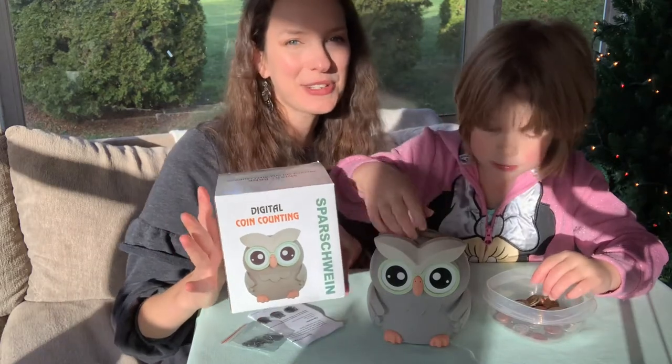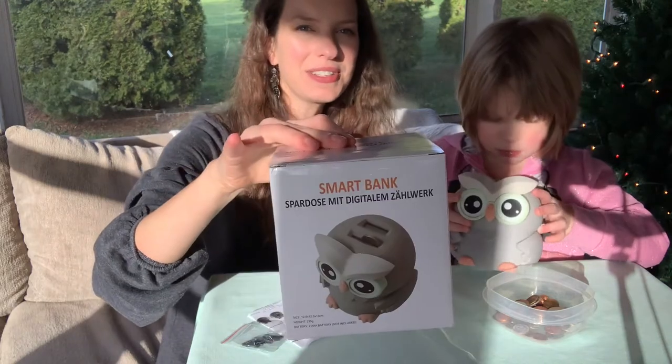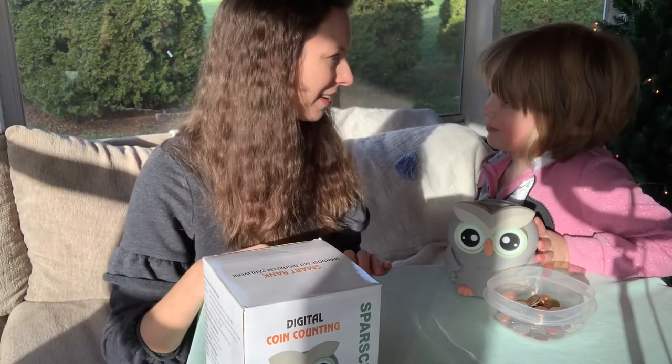Just in case you were interested in getting this as a gift for somebody, we wanted to show you the box. The box is super cute too and it shows the little owl on there, and I think especially with the holidays coming up, this would be great to even give to friends.